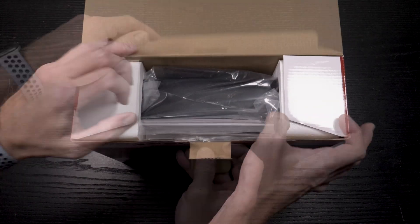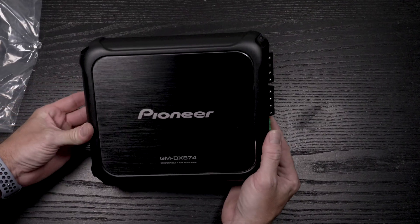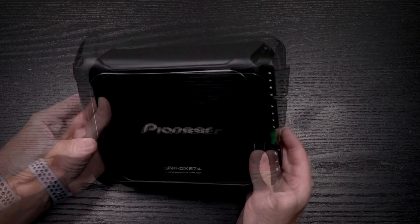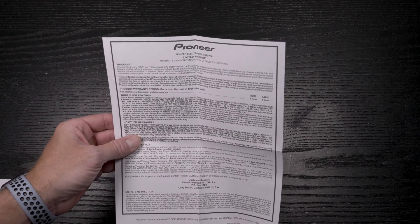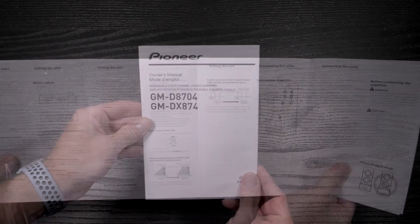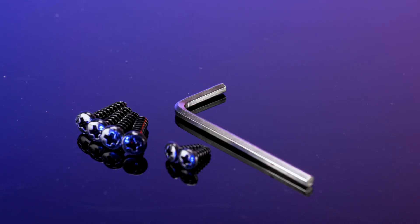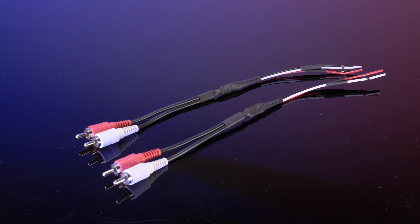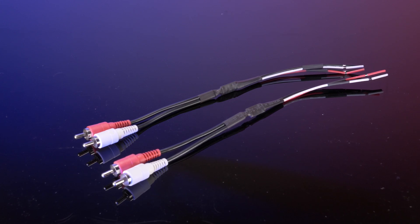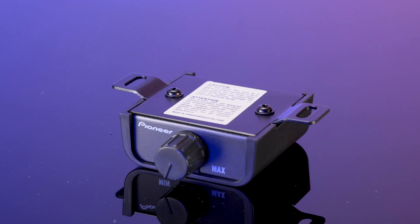Inside the box is a four-channel amplifier, warranty card, user manual, hardware, Allen key, two two-channel RCA high-level RCA inputs, bass boost extension cable, and bass level control.